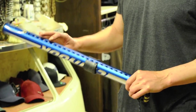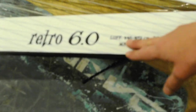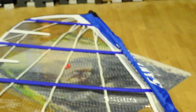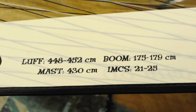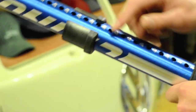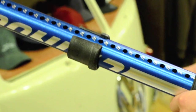Next, we're going to figure out the extension length. We have a 430 mast for this particular sail. If you look on the sail, it will tell you what the luff length is — the total length of the luff of the sail. On this particular sail, it's 448 to 452 centimeters. With a 430 mast, we need another 18 to 22 centimeters of extension. On our extension, there are numbers, and we'll try 20 centimeters of extension.